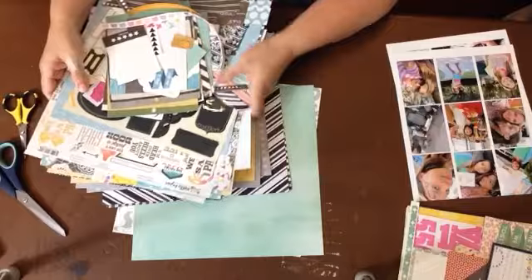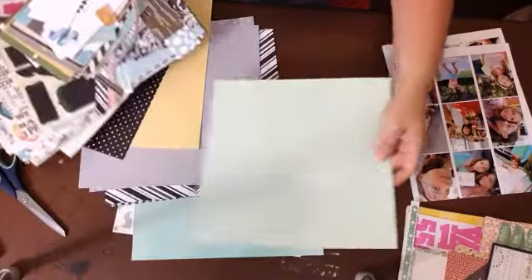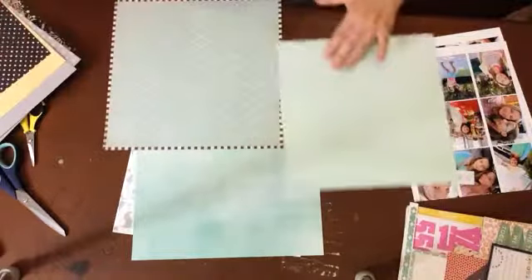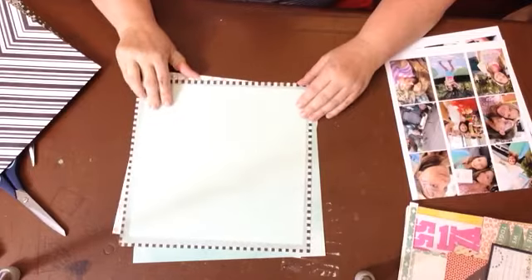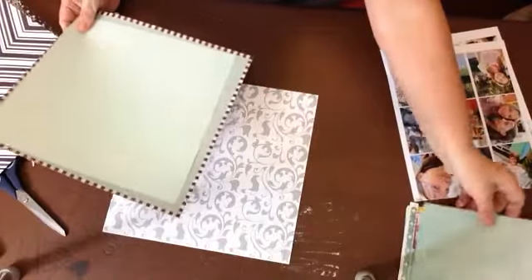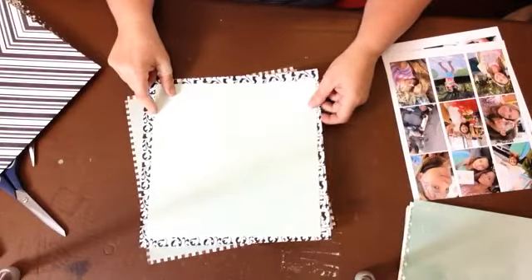I have two pages back here - I think I cut this down to 11 by 11. This is just a clear, kind of unembellished 12 by 12 sheet, and what I want to do is border it. I wonder if I'm overexposed. I'm just putting the things I don't think I'm going to use to the side.